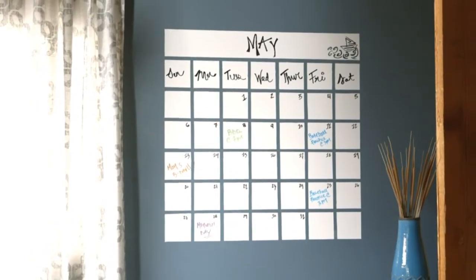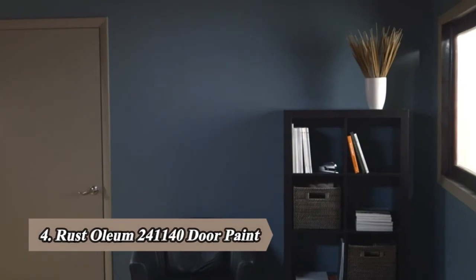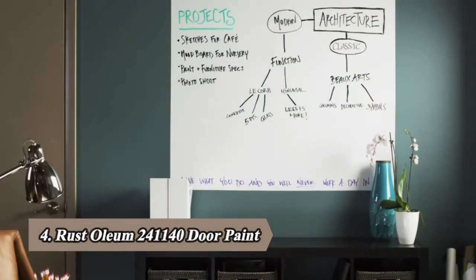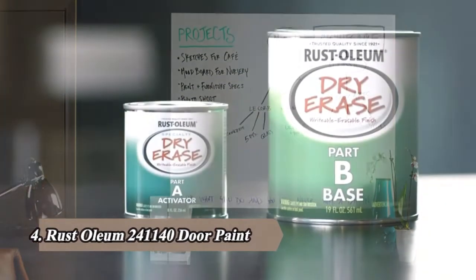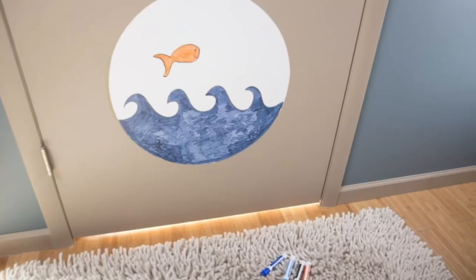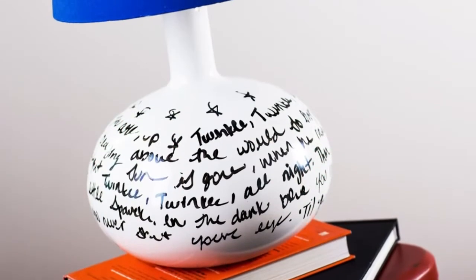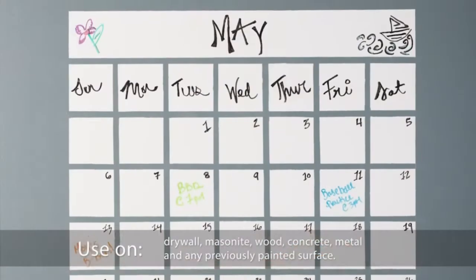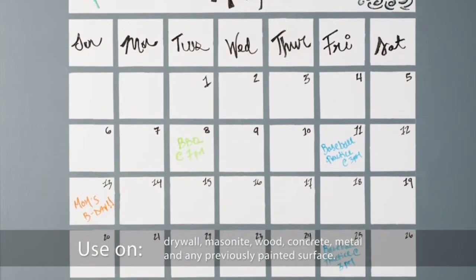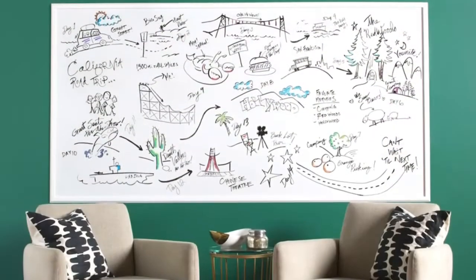Writeable. Erasable. Always functional. Transform a once-forgotten place into a creative, productive space with Rust-Oleum Specialty Dry Erase Paint. Turn an ordinary surface into an extraordinary dry erase finish that you can enjoy for years to come. The smooth, glossy white finish dries hard, making it the perfect surface for all your dry erase marker messages. With minimal odor and easy application, Specialty Dry Erase Paint is ideal for indoor applications.